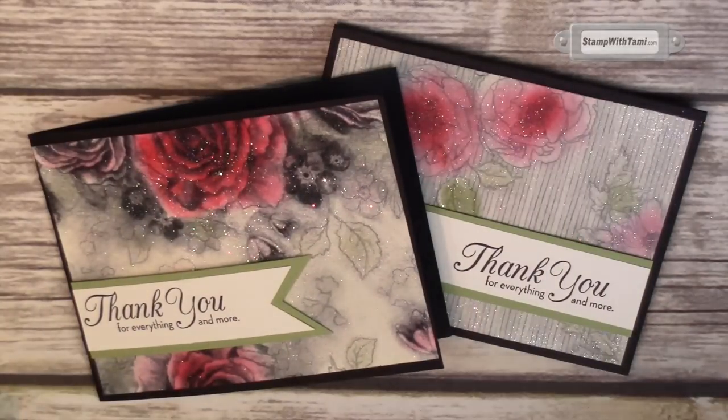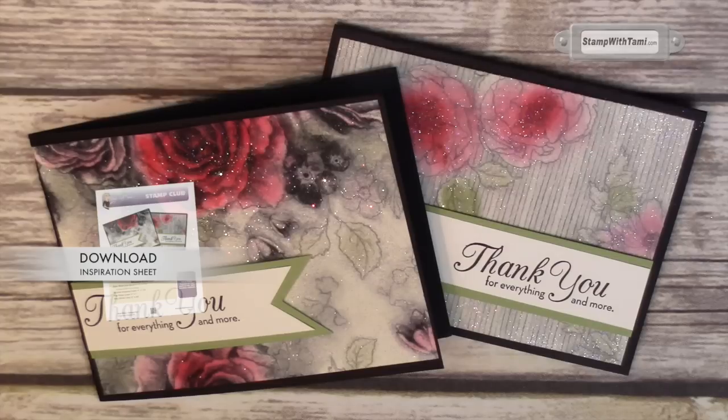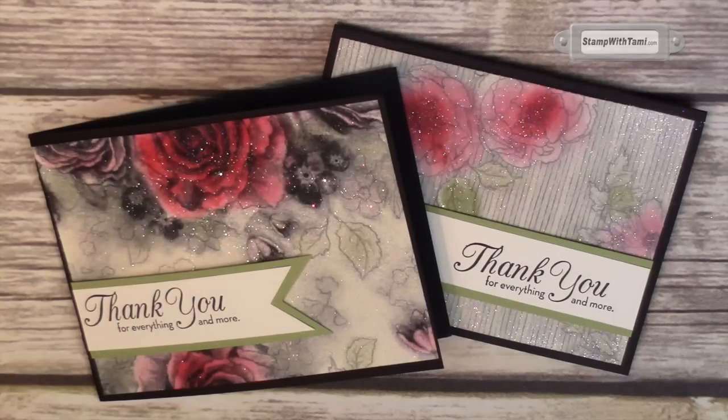You saw how quick and easy this was to make a wow card. Be sure to visit my stampwithtammy.com blog for the PDF tutorial and hundreds more video tutorials. If you can't get enough, make sure you sign up for my newsletter — I have free card tutorials exclusive to my newsletter every Tuesday. Thanks for joining me today!